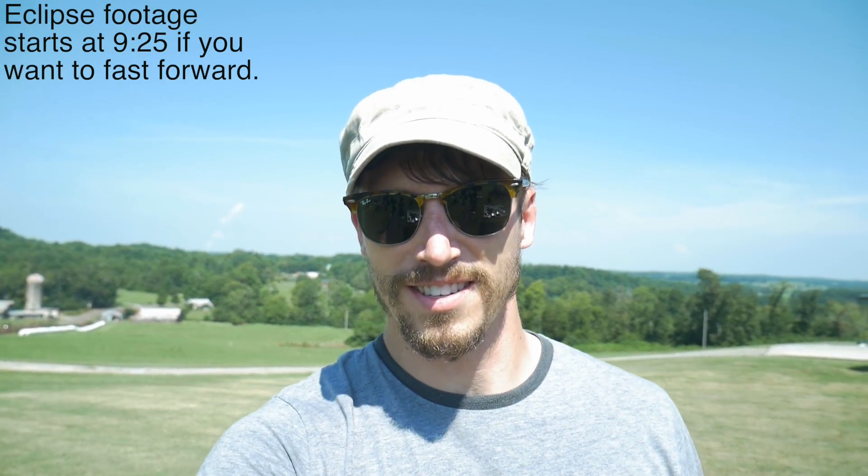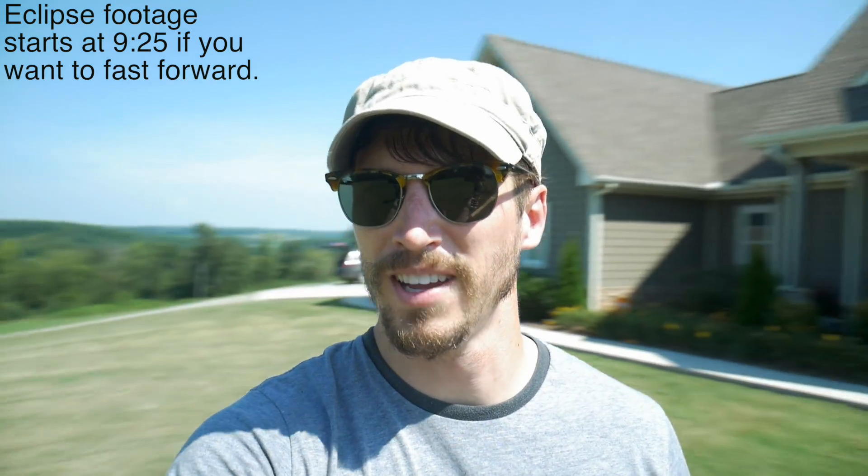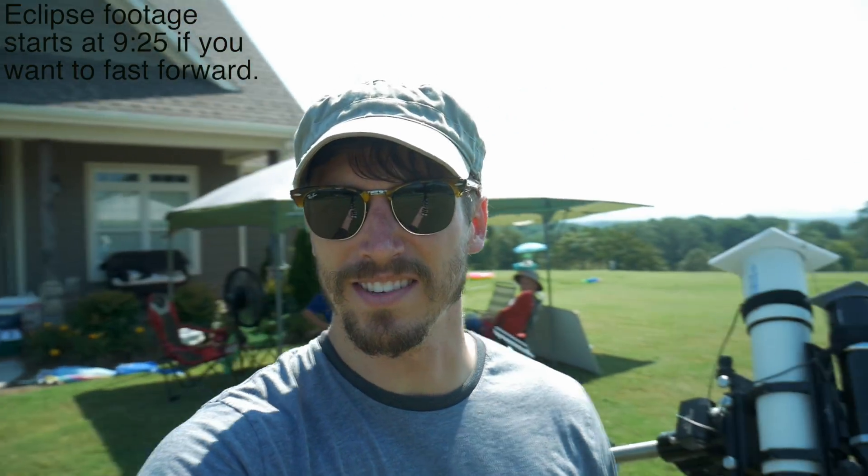Alright, what's up guys? Big day today — August 21st, 2017 in East Tennessee. That means solar eclipse, and we're right in the center of it.